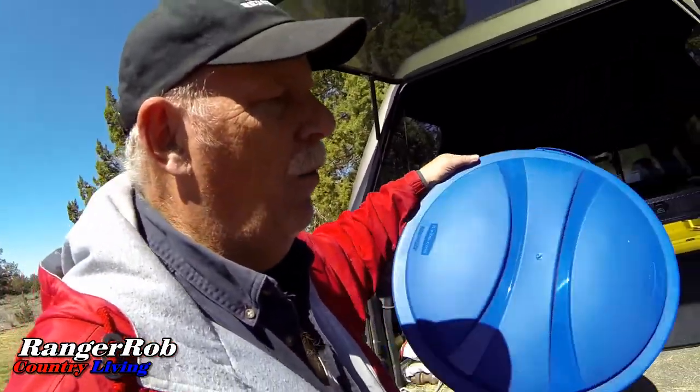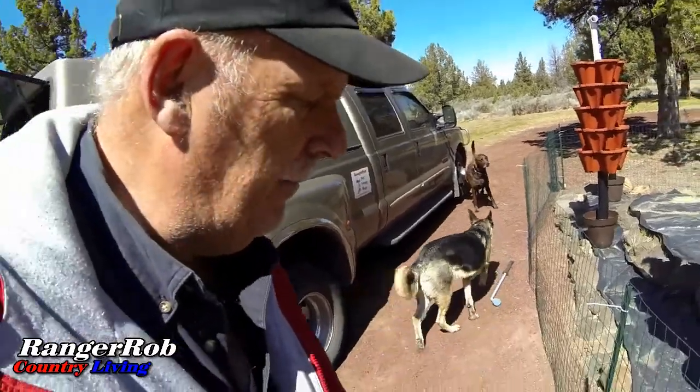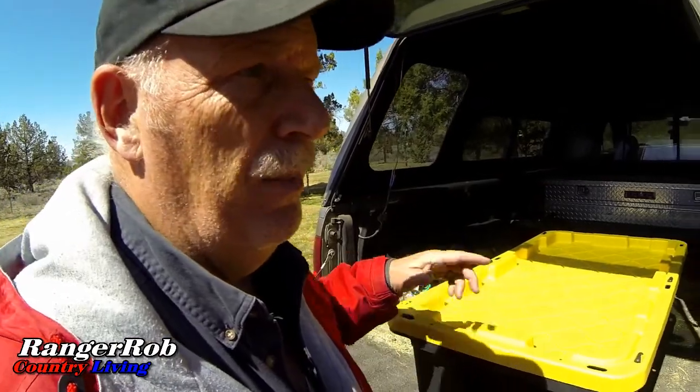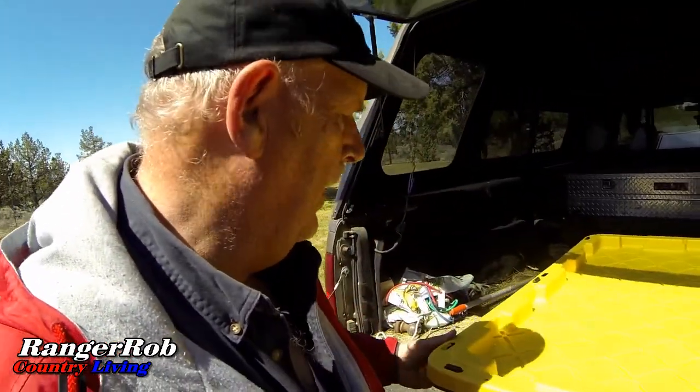Alright guys. After another trip to the store, I think this is going to be my water tank for these towers, and that should work fine. Remember the problem I was having in the greenhouse — the three-inch pipe was pretty low. I found a lower water tank. I think this will suffice better than what I have in there. It's 38 gallons, so this should help me out a little bit with not having to raise the shelves for the Dutch Buckets.